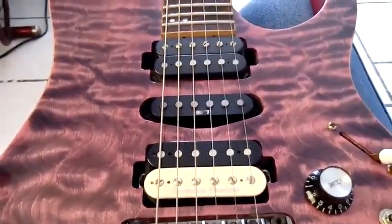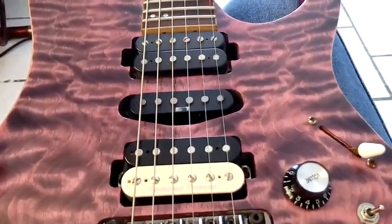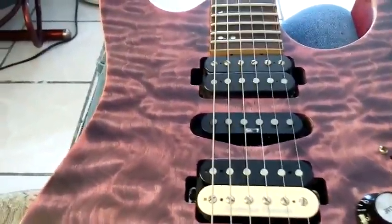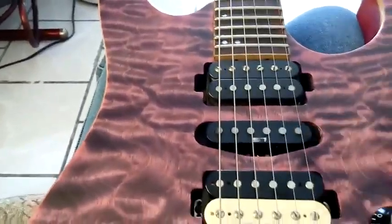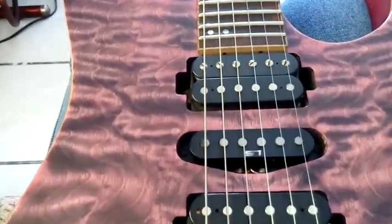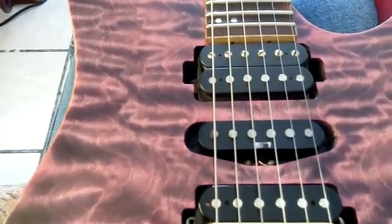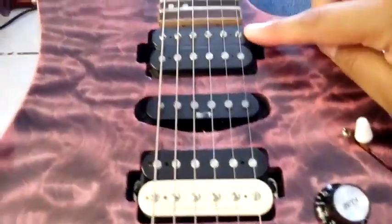It's the same thing with the neck pickup: humbucker, inner coil, and outer coil. So I can get this Strat-like sound if I turn it to the outer coils. In this position only this coil works, in that position this one works, and here is the middle pickup and the outer coil of the neck pickup.